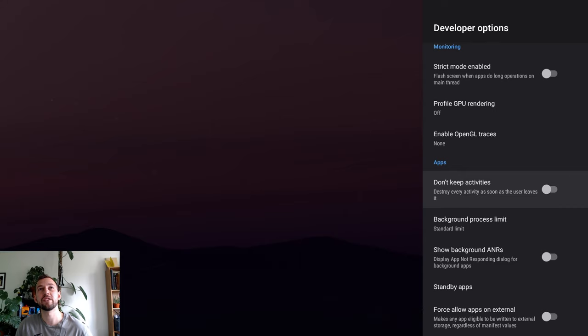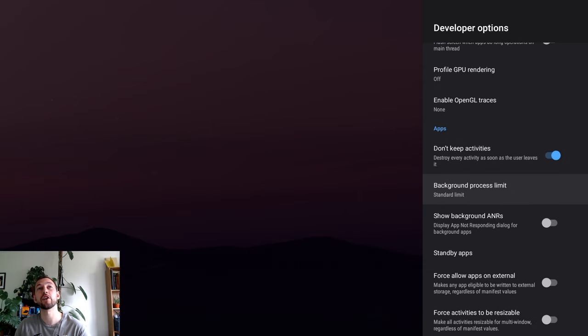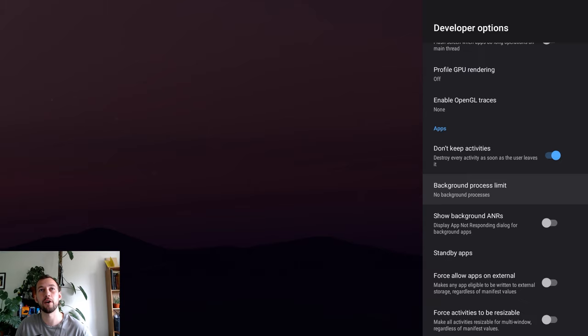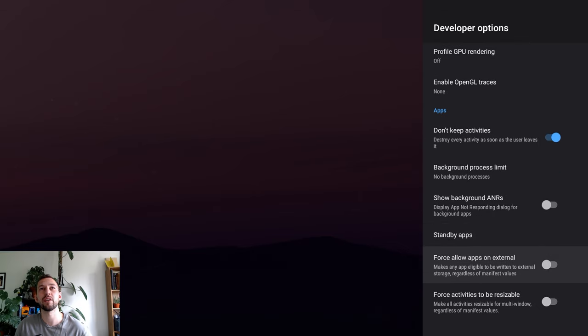Now scroll down to the Processing Limits section — this is a really important setting. A lot of the time apps are running in the background, so check 'Don't Keep Activities.' This means when you close an app it will actually close instead of running in the background, which really slows down your device. Then go to 'Background Process Limit' and set it to No Background Processes, or one to two if you prefer. I prefer nothing running in the background when streaming, so I go with No Background Processes.